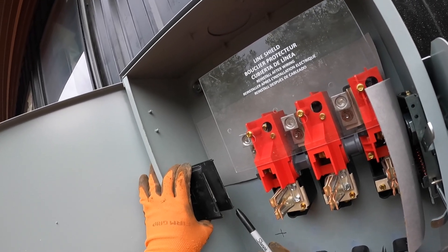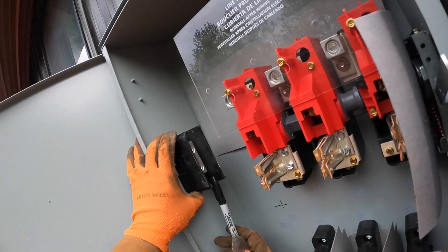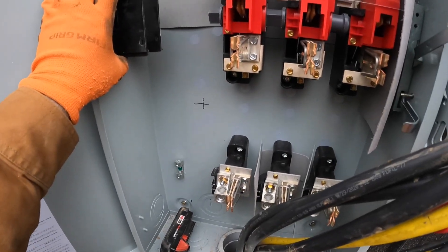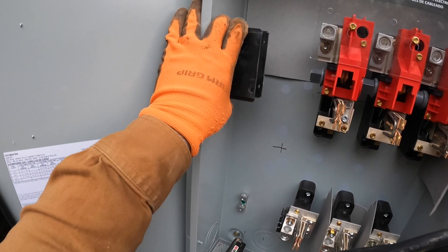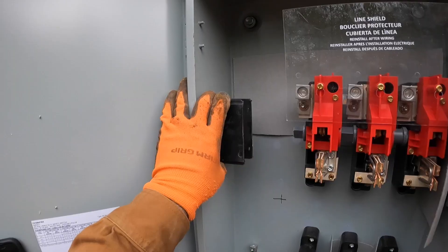I'll probably put it here, run it up and around, land it, and then it'll come off the bottom of it into the house. I wanted to get all this run before I messed with where this hole is going to be, so that's what we're doing.